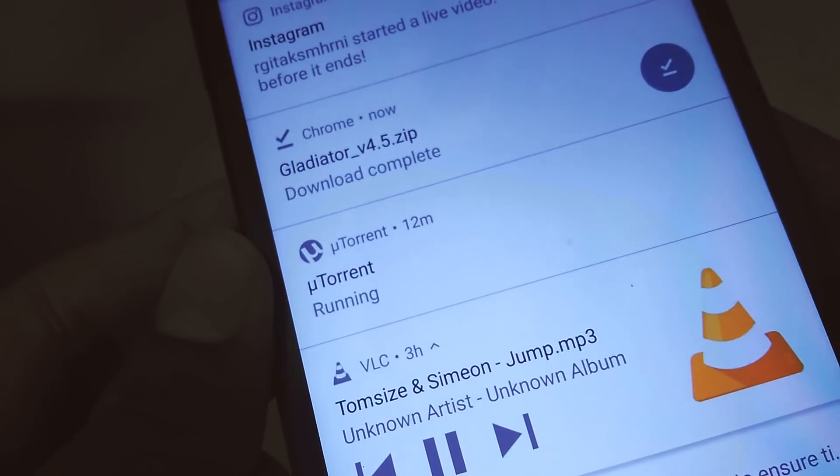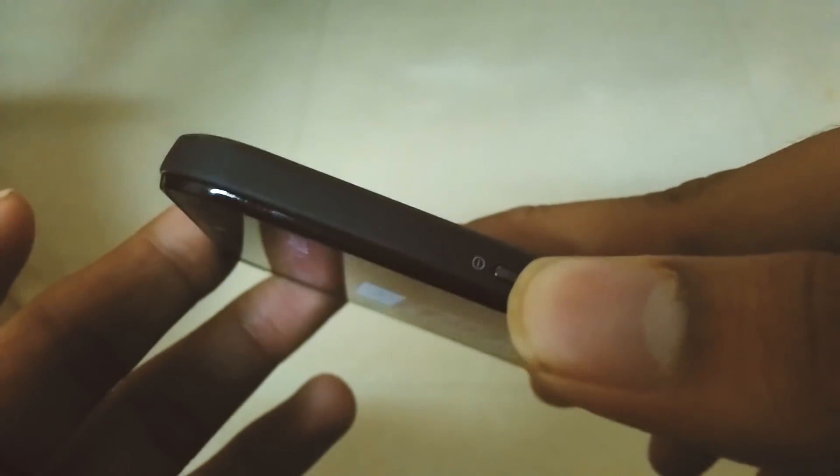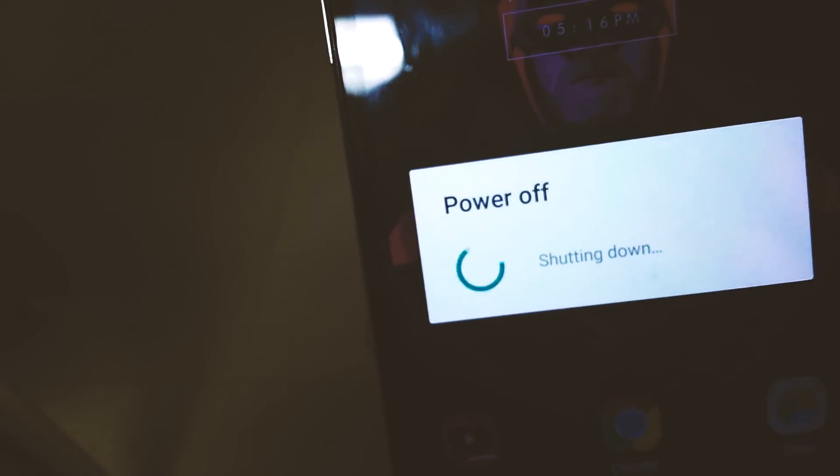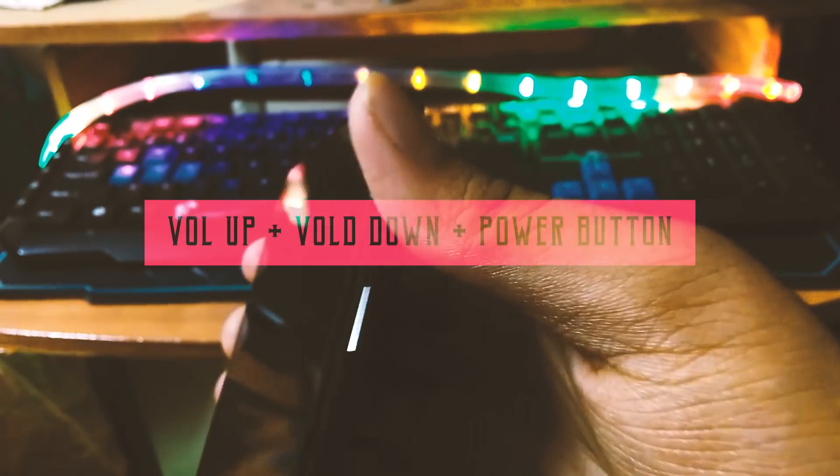Once the download is completed, power off your Android device and then hold volume up, volume down, and the power button — all three together for 10 seconds. This will take your Android phone into recovery mode.